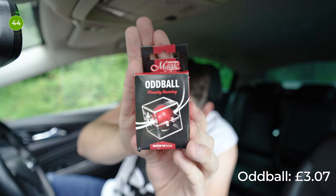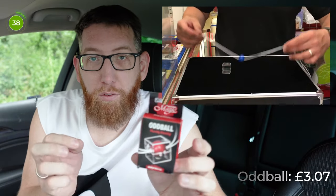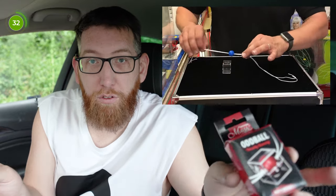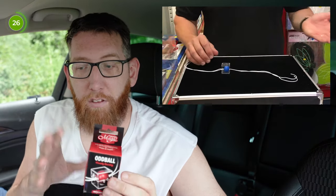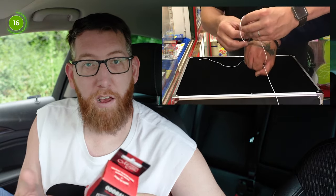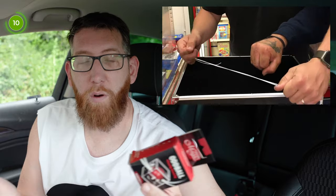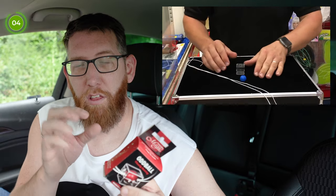Up next is a trick by Royal Magic, £3.07, and this is Oddball. Essentially you get two bits of rope, put them through the ball, put it in a little plastic box in a spectator's hand, pull the string, and the string comes through the ball and just magically appears. I can't really do a performance because I need someone else to hold onto the box. It's good quality — the ball and plastic case should last a long time, and if the thread frays you should be able to get similar thread to replace it.